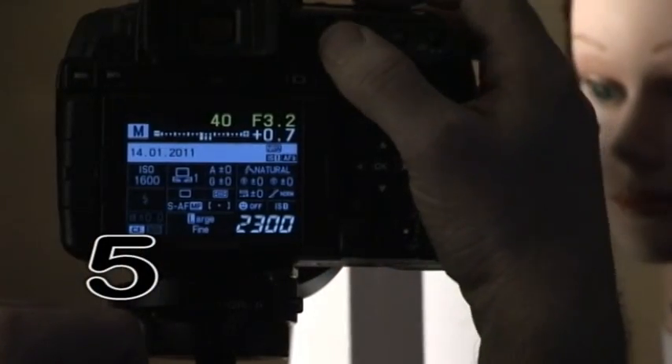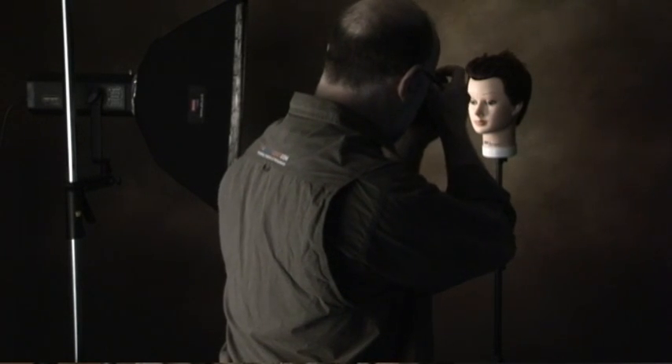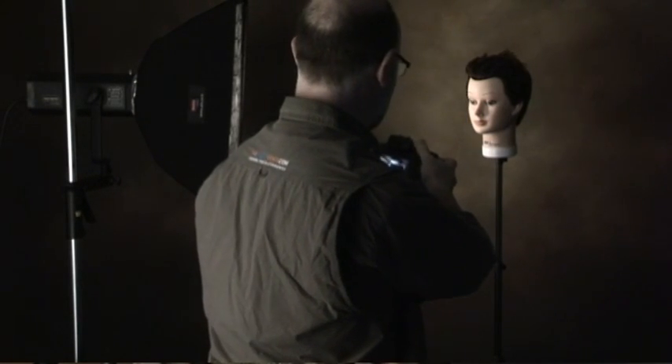And five, do not change any setting — the aperture, the speed, the white balance. Don't change anything as you will now move to your real shooting, because you may be shooting subjects of all shades and they will all be recorded properly.